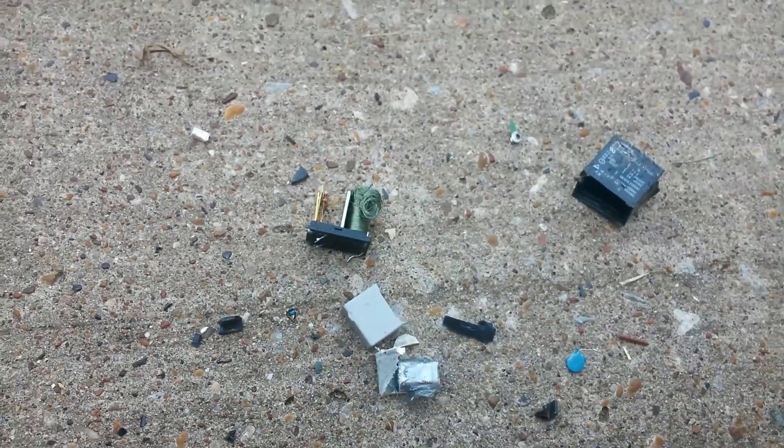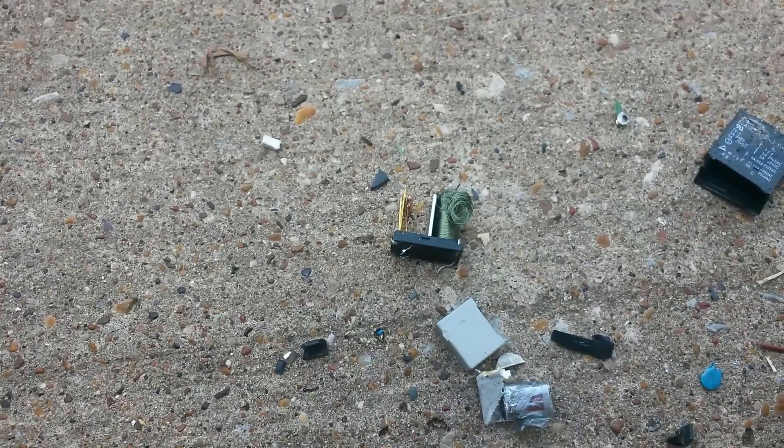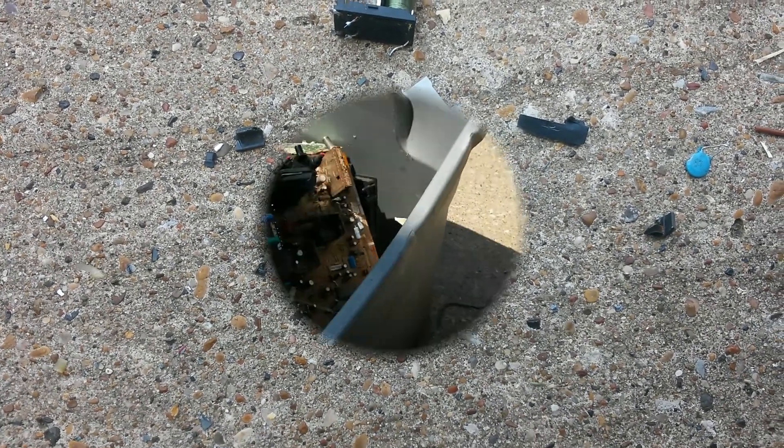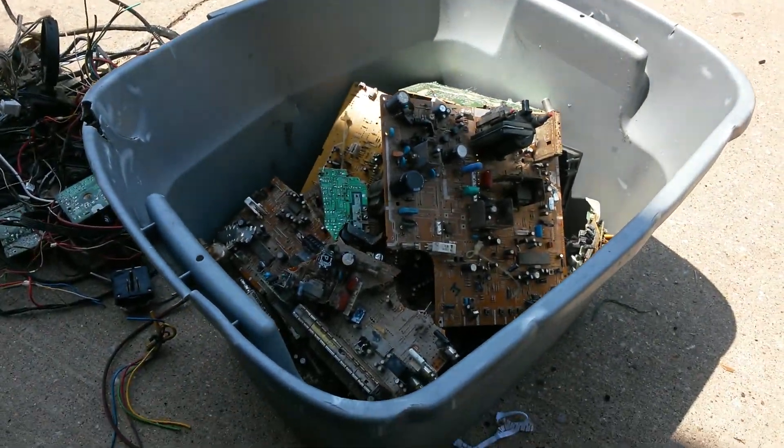Not too much, but I was just curious to see what it was. On this one it's just a capacitor, so let me keep breaking this thing down.